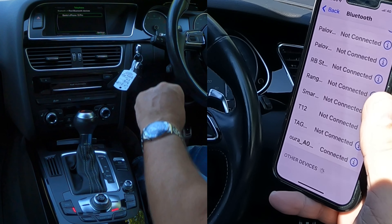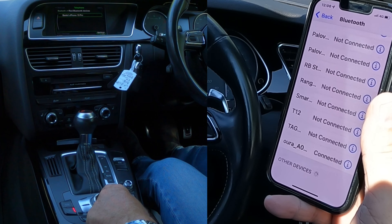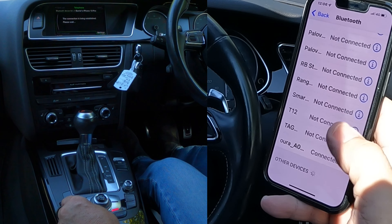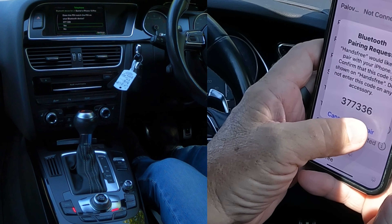It's brought up Barry's iPhone 13 Pro. So all we have to do now is click select. I want hands-free. Connection's being established — it should show up here in a second. There you go, Bluetooth pair and request pair.